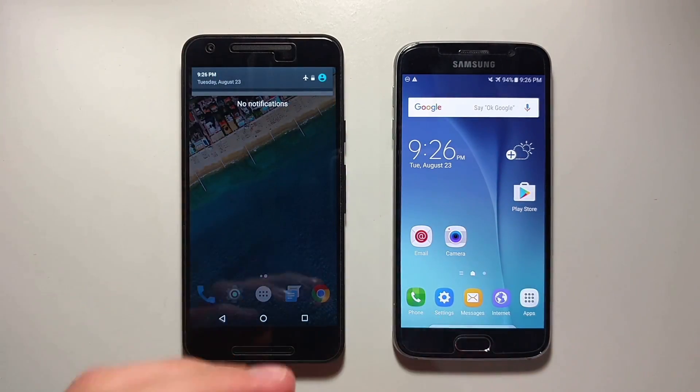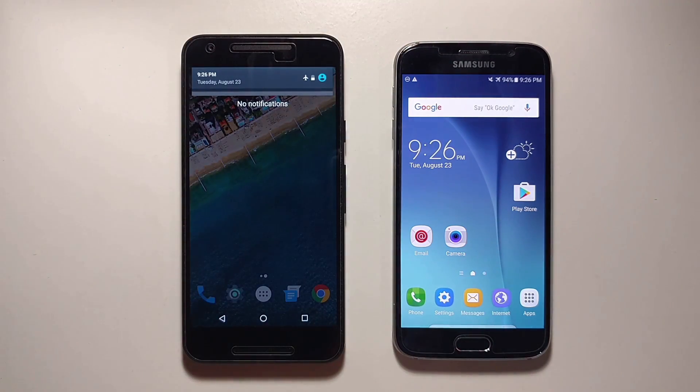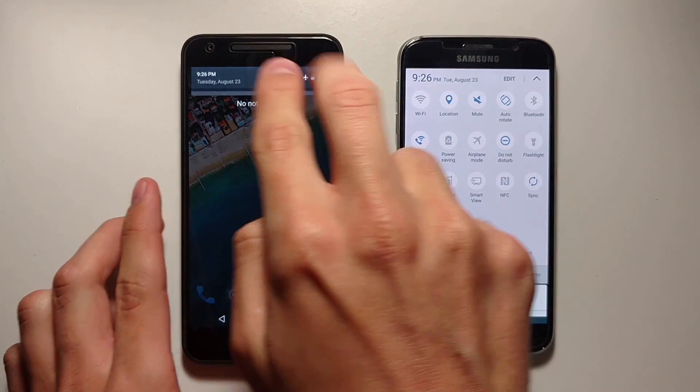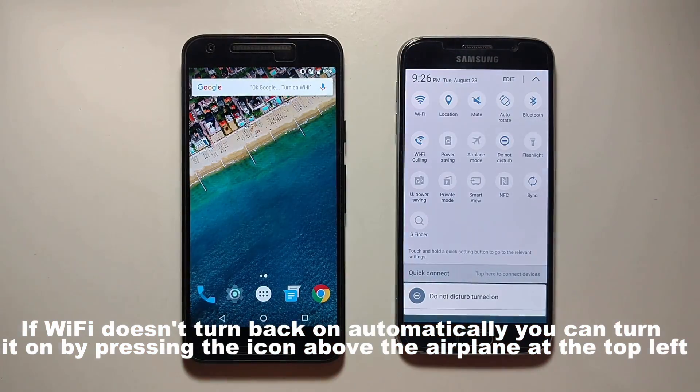So now your phone is completely disconnected from any connections, and you'll see a little airplane icon at the top of the screen. Now to turn it off, all you have to do is pull down the same way you turned it on, then click it off. There you go! And that's how you do Airplane Mode.